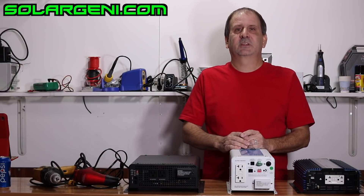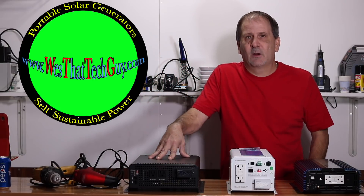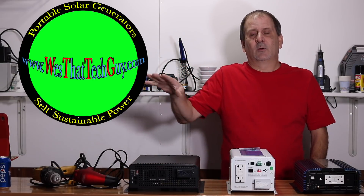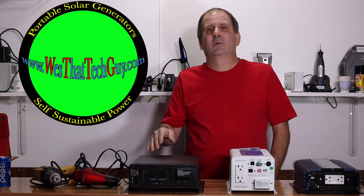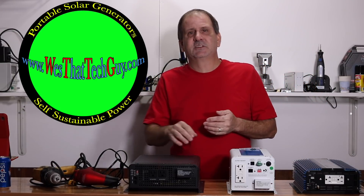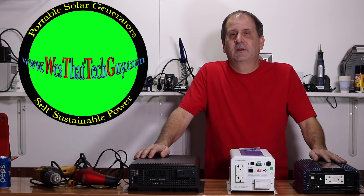There are also inverters that have a solar charge controller built in, so not only can you charge via AC power, you can also charge through solar power directly through the inverter. I tend to stay away from those because if one thing goes down and needs repair, you've lost everything — but they are available out there.